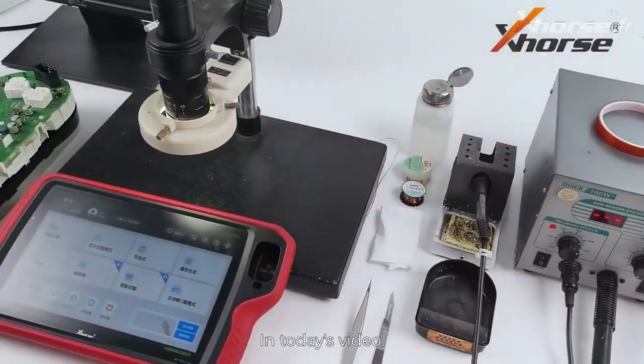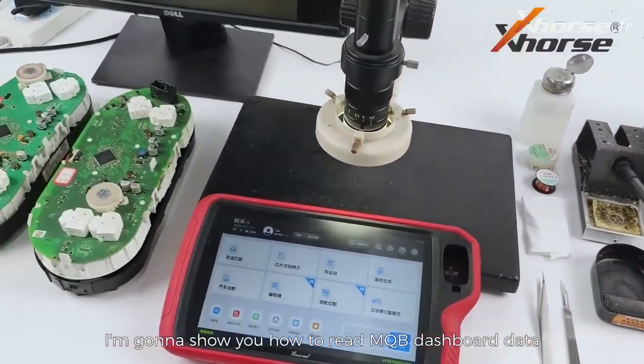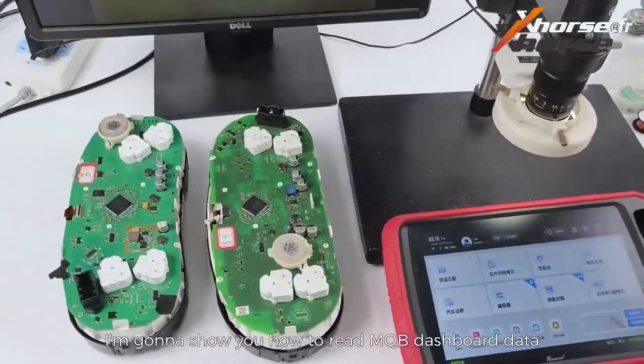Hello X-Works friends! In today's video, I'm gonna show you how to read MQB dashboard data using Key2 Plus.